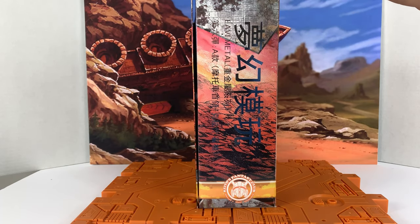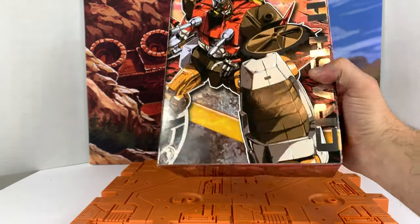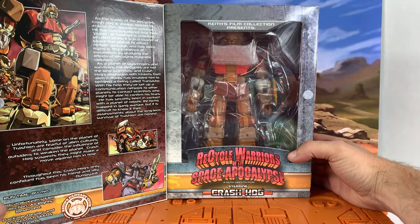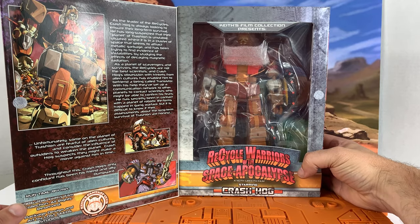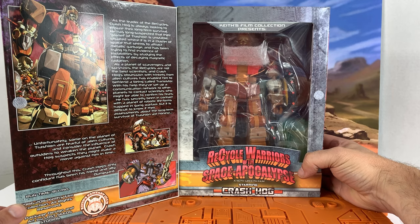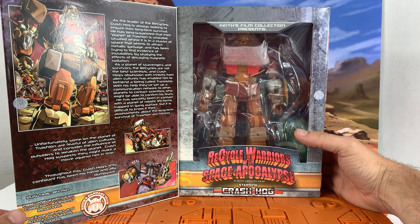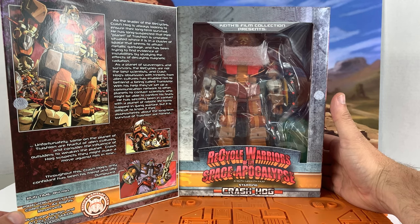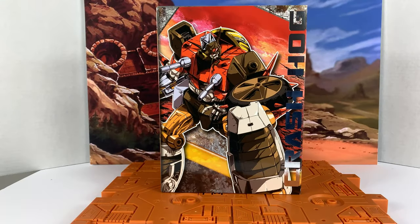There's some Chinese on the side. One cool thing about this box is it's got the old school type of Velcro flap opening, so you get some details on the figure. 'Crash Hog is always looking to ensure their long-term survival' — it basically tells their own little tale. Here it is in the packaging: Recycle Warriors of the Space Apocalypse, starring Crash Hog. Let's get him out of the box and see everything we get.